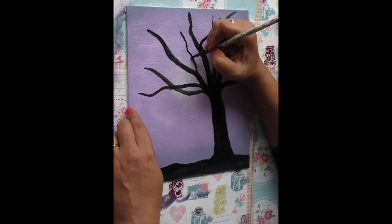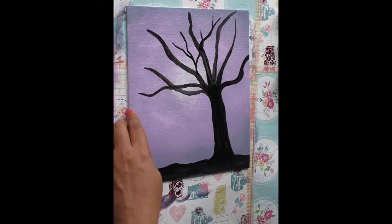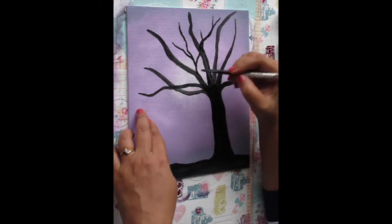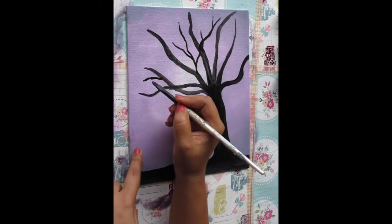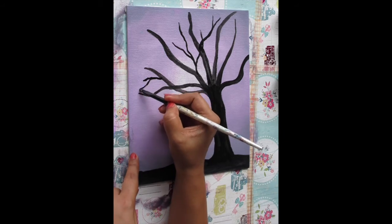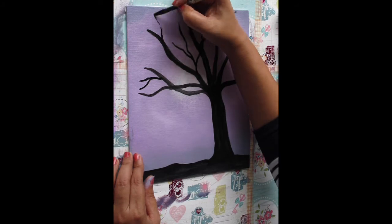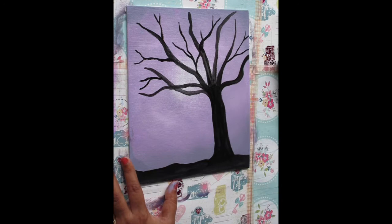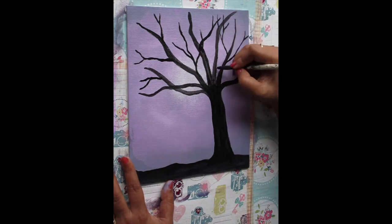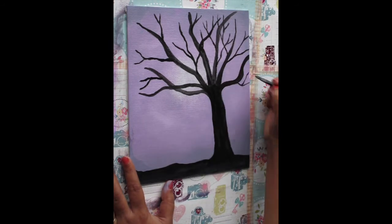So I'm making one branch here, then a second mini branch, and a third one sprouting from there. Also make them layer above each other to give a more realistic look to the whole tree. Try to make as many mini branches as you like and fill up all the empty spaces. Try sprouting the mini branches from both sides of the trunk to balance it out.